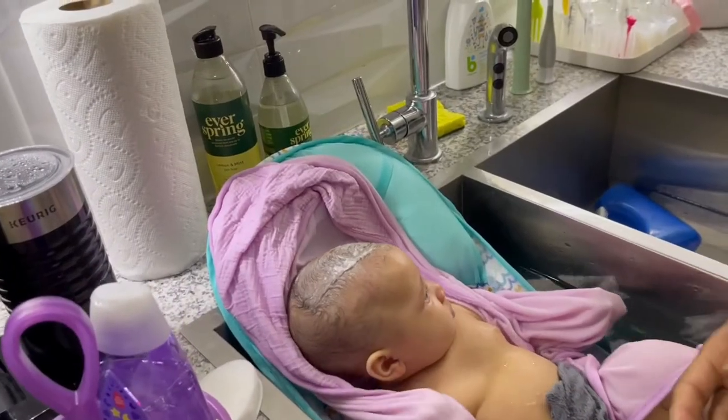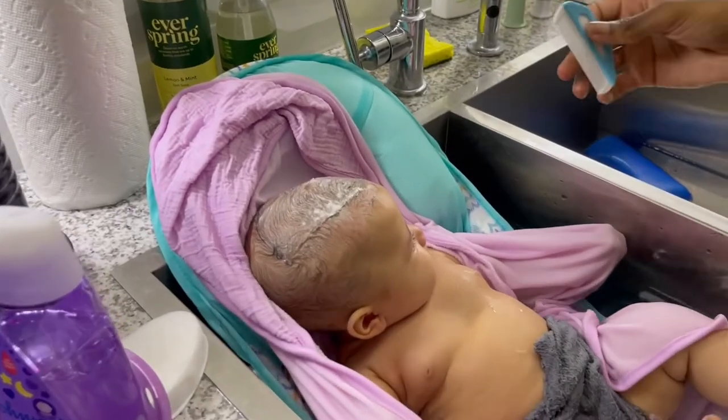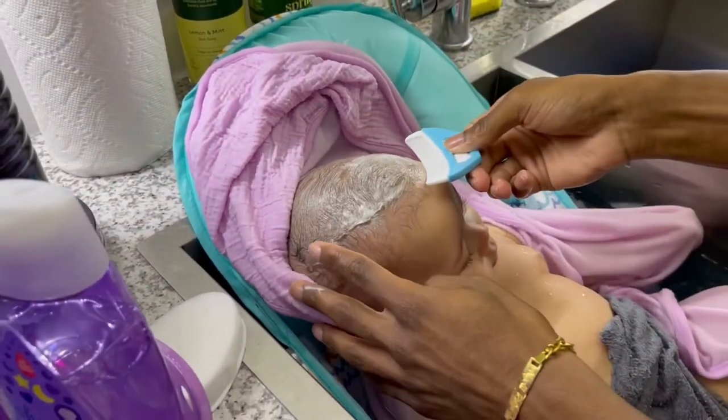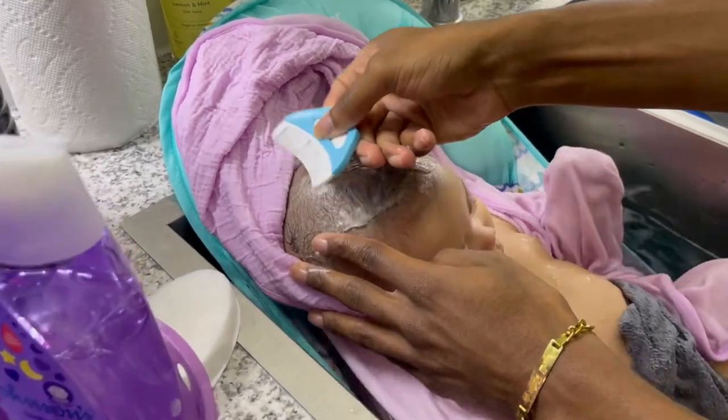Now step three is the comb. So literally just comb her head back — it's supposed to kind of lift the flakes.